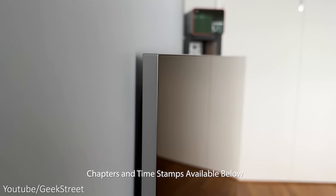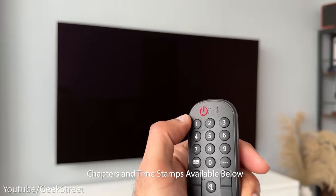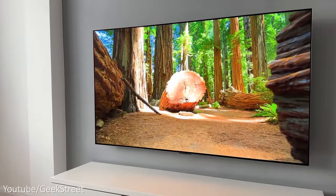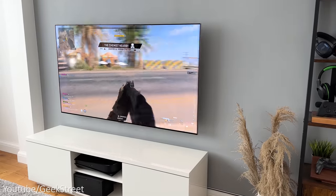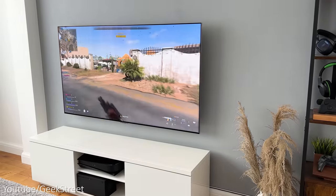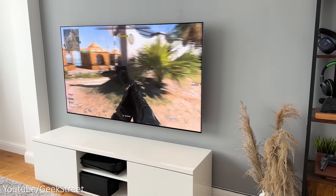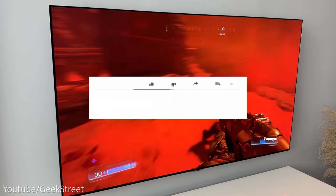I'll be showing you around the design of the G3, the ports it has, setting it up, and testing it out for general usage — watching movies, TV shows, streaming services, and gaming — to see what the picture quality is like and how well it performs. Hopefully this video will give you an idea if it's worth getting or not, and I'll highlight any positives and negatives I've found.